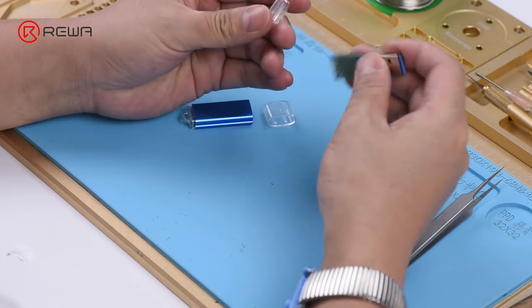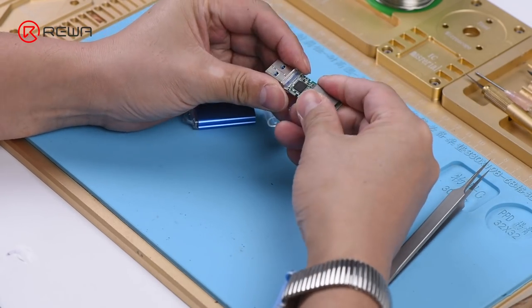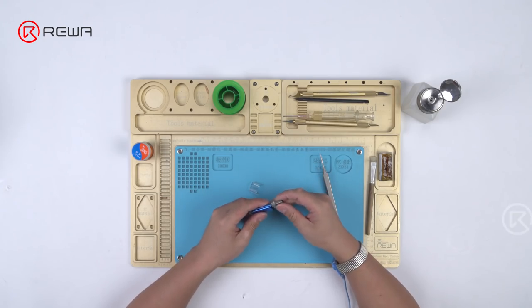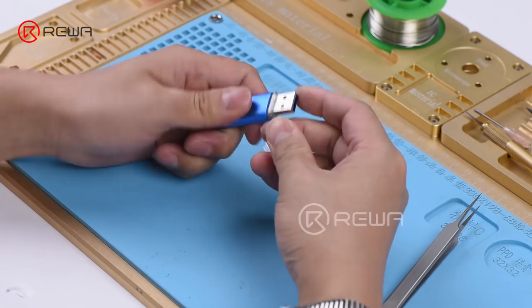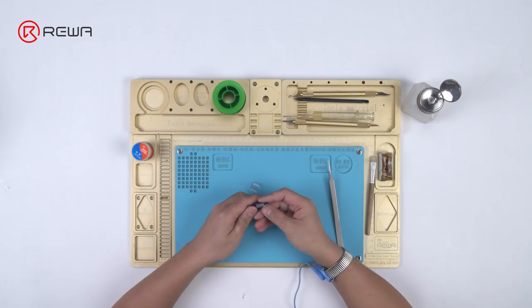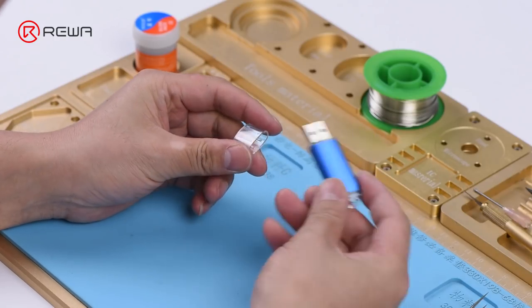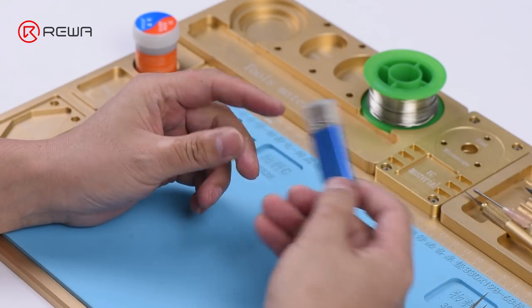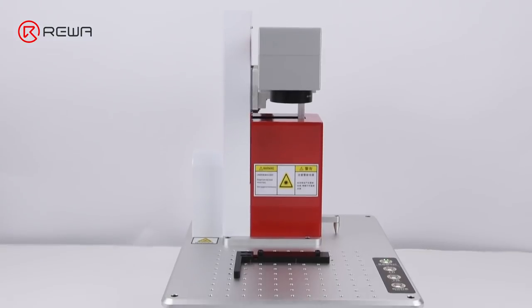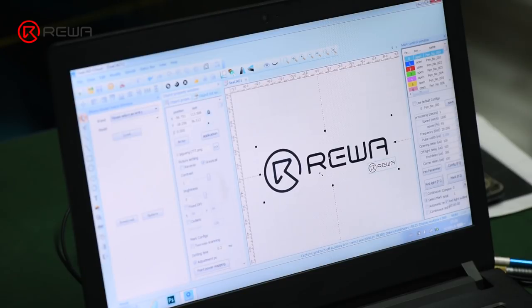Assemble the USB flash drive. We can also get the USB flash drive imprinted with a customized logo using our laser machine.